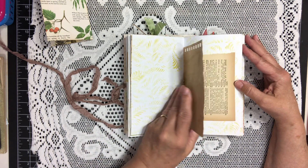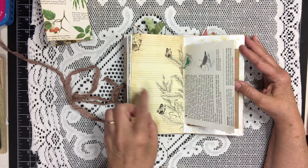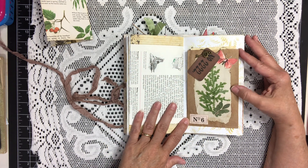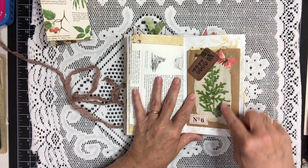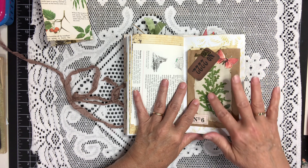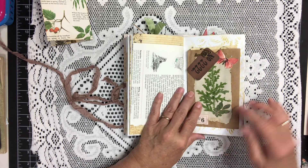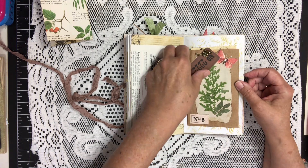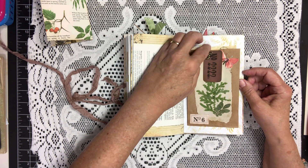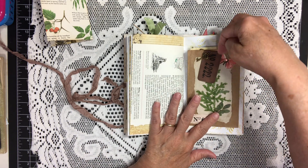Some more stenciling. The other side of the coffee dyed paper, the other side of the dictionary, the other side of the bird book page. This is a paper sack that I decorated the front with some dried flowers — or I should say dried leaves — and I put a little tag and little key on the front.